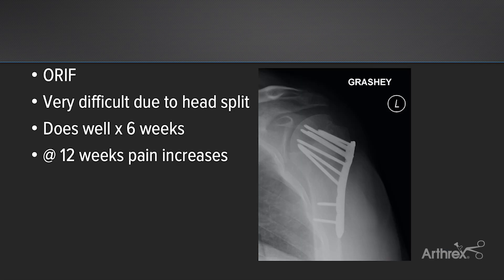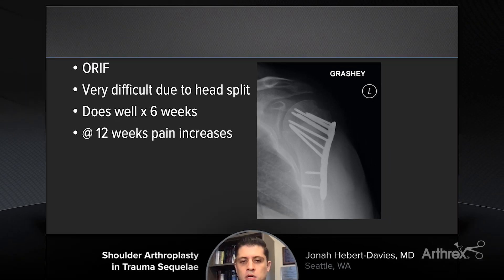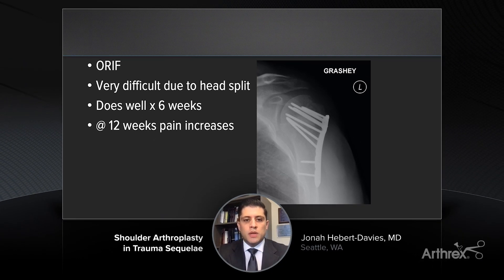We know that these can be very challenging cases. The patient underwent operative fixation with a plate and screw construct. They were able to restore normal anatomy of the tuberosities and the humeral head, although it was quite difficult due to the head split getting good access and good visualization, as well as good fixation.